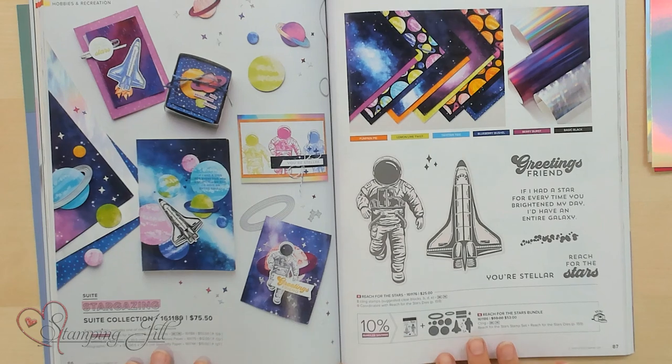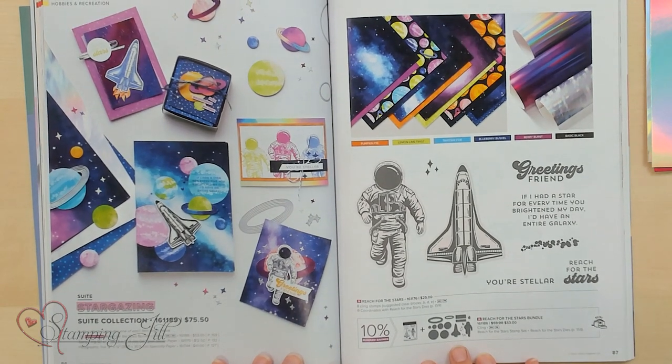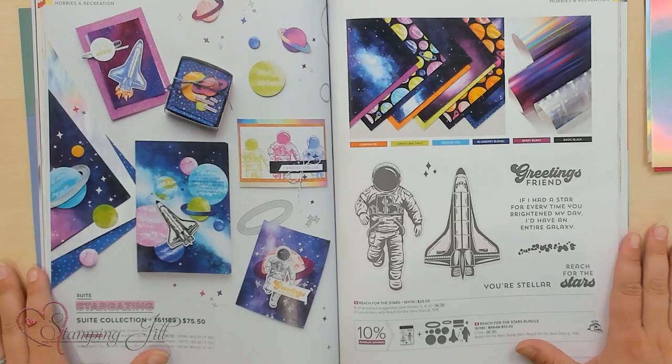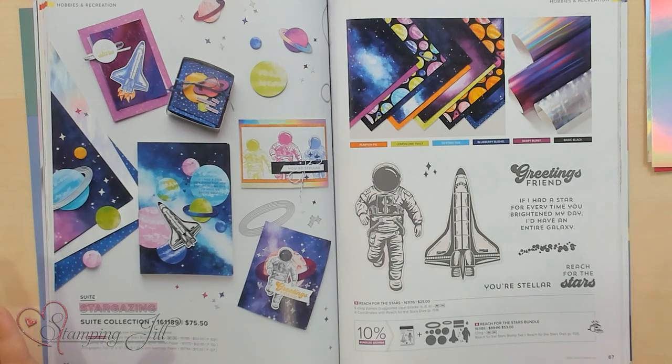It's on page 86 and 87 of your annual catalog, and it is so striking. The minute I turned to this page, I was like, oh yes, I have to play with that one. It's so, so cute. I have loved this one. I'm going to show you a few of the products that are in this suite and some projects that I've come up with using it.